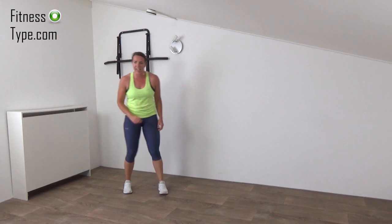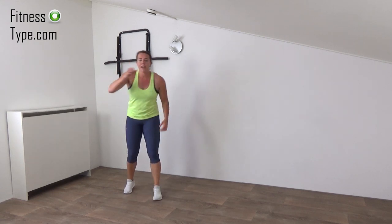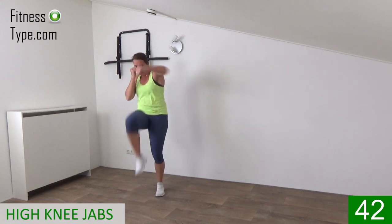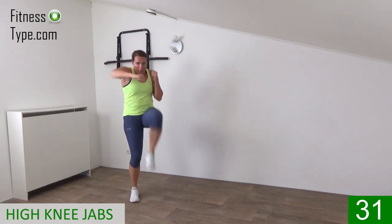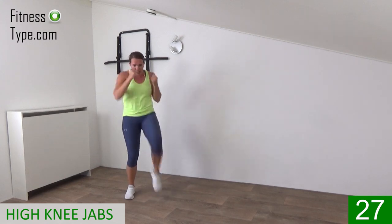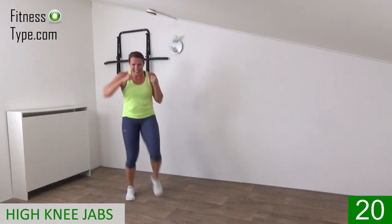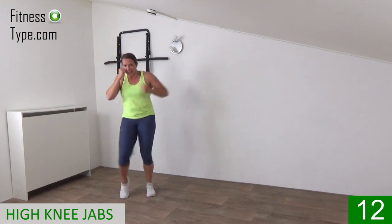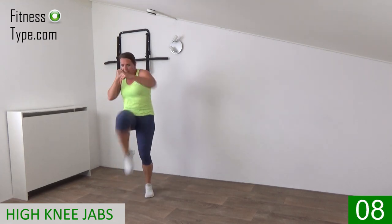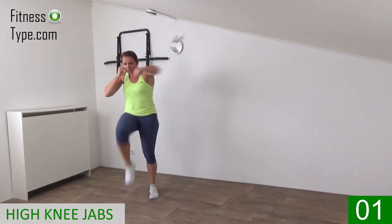Next one is the high knee punches. We lift up the knees and we punch jabs. Left knee, right punch, hands up and go. Upper body straight up, shoulders low, hands up. Lift the knee up and power in the punch, left, right. Keep going, lift the knees up, 20 seconds, power in those punches. Come on, 10 seconds, lift the knees, punch with power. Last one, that's it.